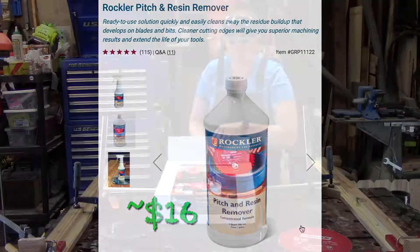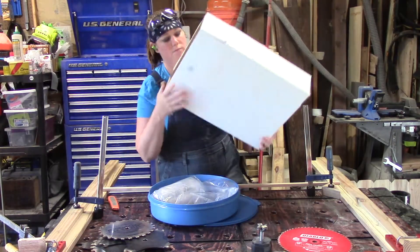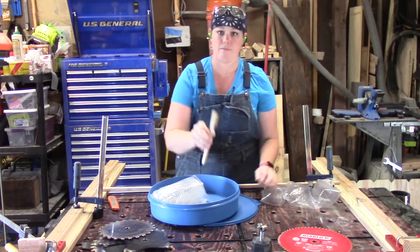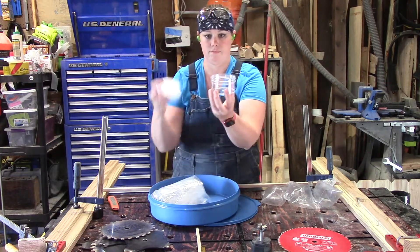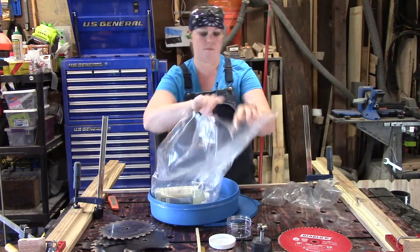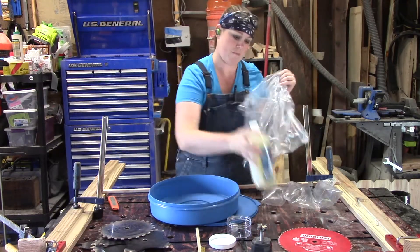The benefit of the cleaning kit is it comes with a nice big tub with a lid that allows you to keep your cleaning solution long term and you can just swap in your blades. It comes with a brush, a little container meant for your router bits with its own lid, and then it comes with the cleaning solution that you can also purchase at Rockler.